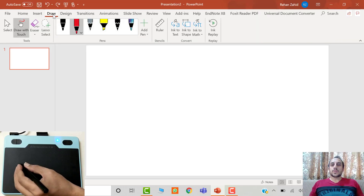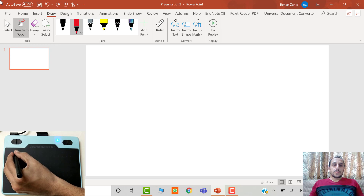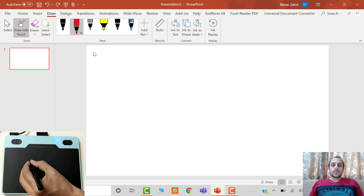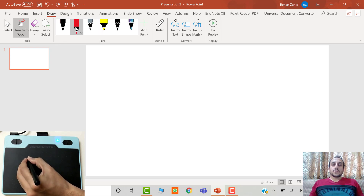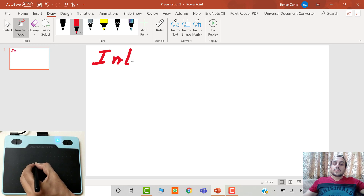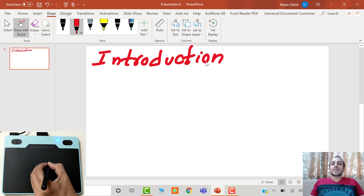Now I will show you the practical demonstration of the device in PowerPoint. Go to the Draw tab and you can see the movement of the mouse cursor when I move the pen on the device. You just have to move the pen and the mouse cursor will move along. To select anything, just tap the pen on the board and you can write anything. For example, now I am writing 'introduction' and I will convert it into editable text.